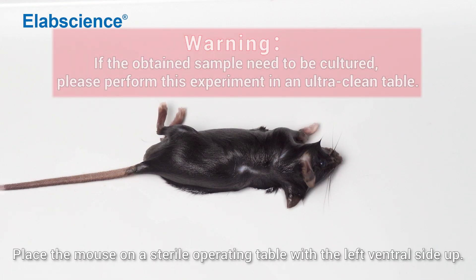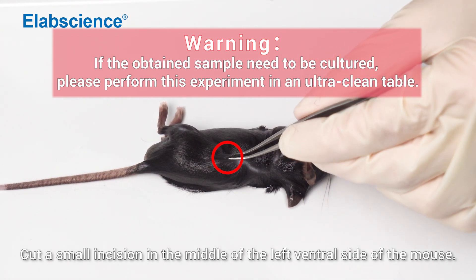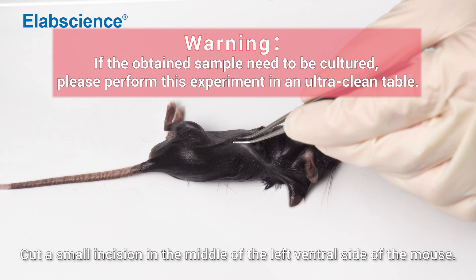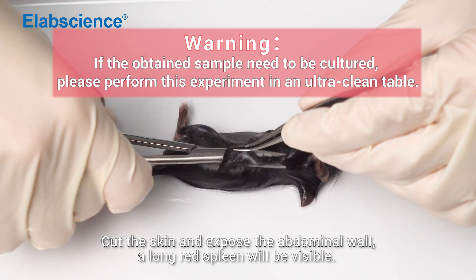Place the mouse on a stereo operating table with the left ventral side up. Cut a small incision in the middle of the left ventral side of the mouse. Cut the skin and expose the abdominal wall. A long red spleen will be visible.